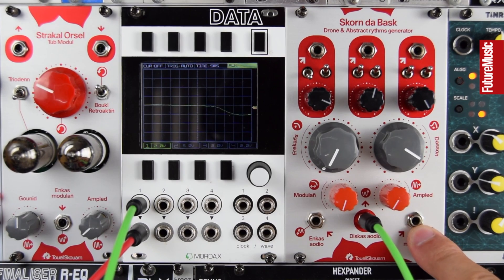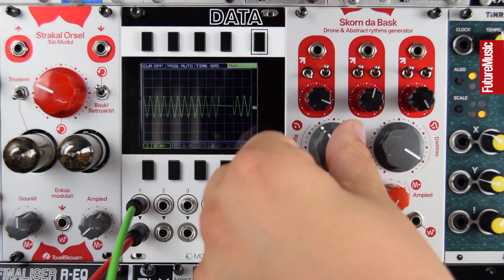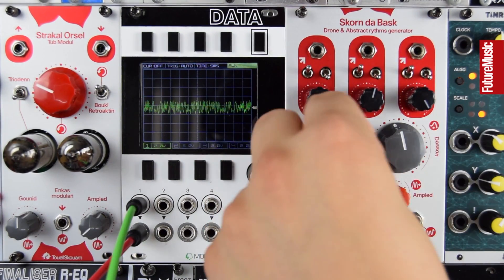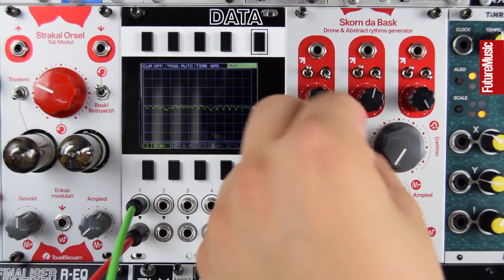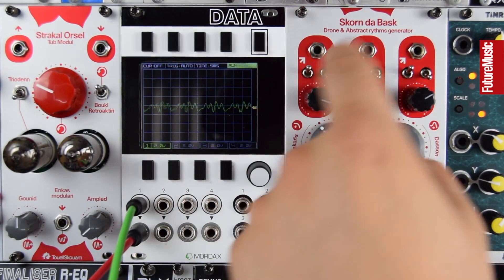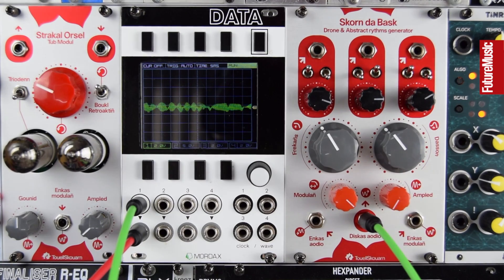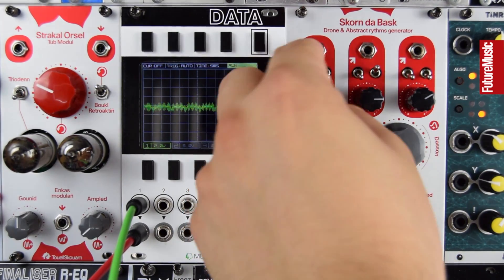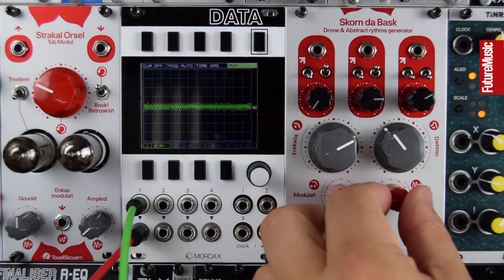We can add some CV modulation over cutoff, but let's just play around and see what abstract rhythms and drones we can create. I'm going straight out of this into the scope and straight into my mixer — nothing else involved. Very resonant filter. Let's turn up the modulation bus and drive these waves into it.